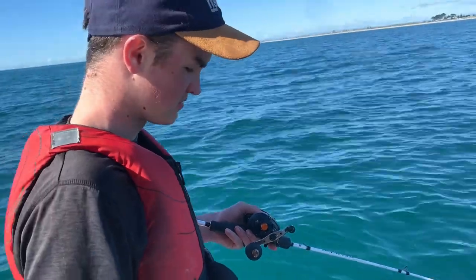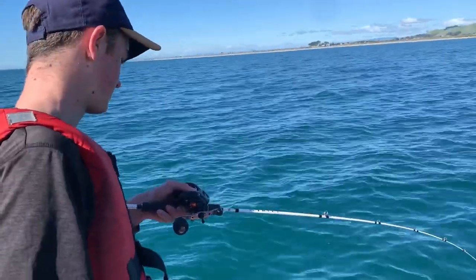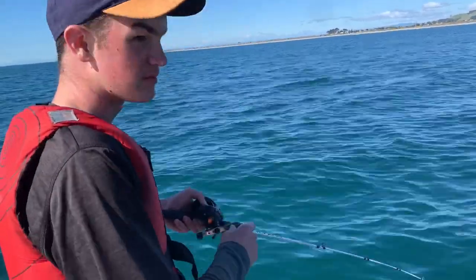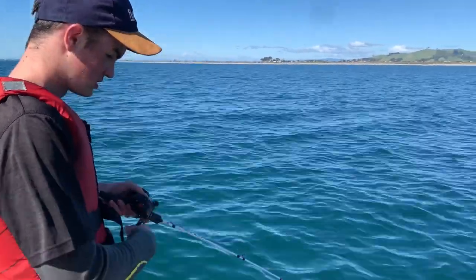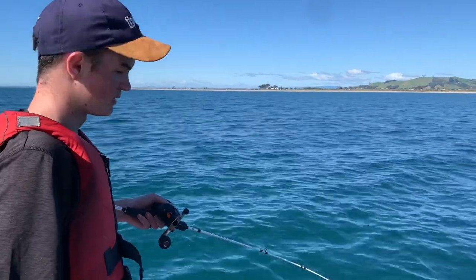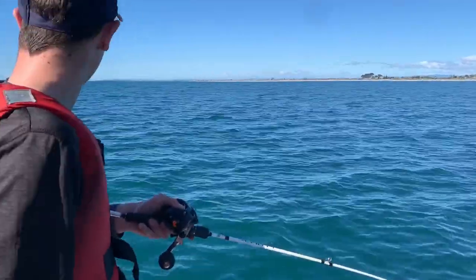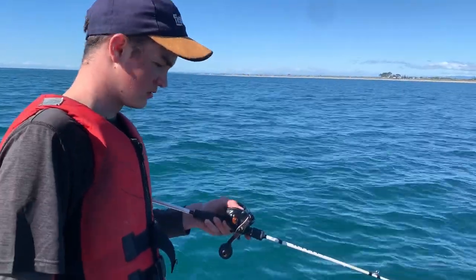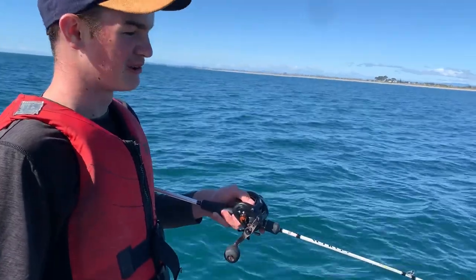We pulled the hook right at the boat on the first one. We dropped back down about 10 minutes later, hooked up again, and this one just stripped off loads of line straight toward the beach. So we've had to anchor on a buoy system so we could just drop it and chase the fish. We've done that and travelled around 200 metres from the buoys. We've just got it into settled water again, so hopefully we can get it up without losing it this time.